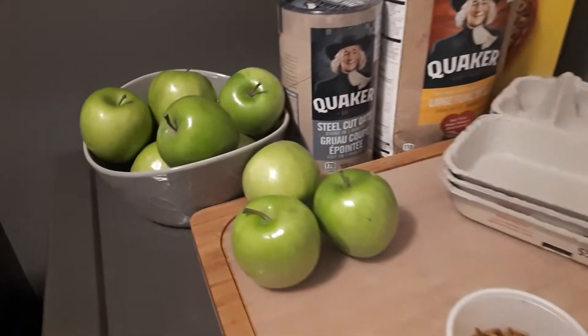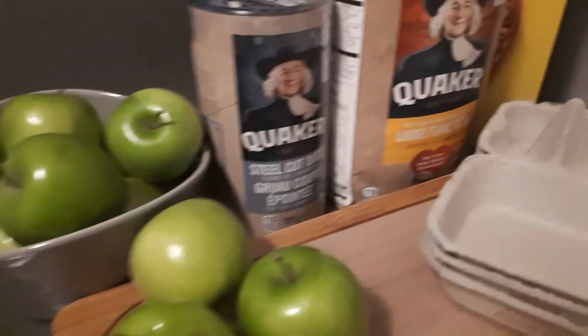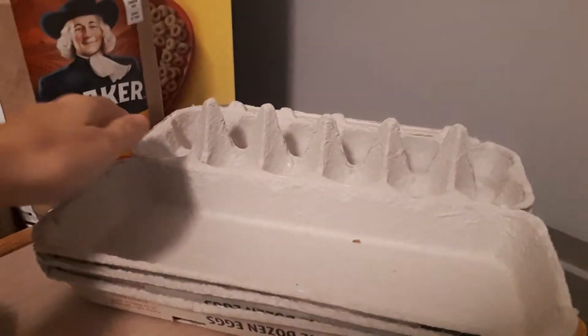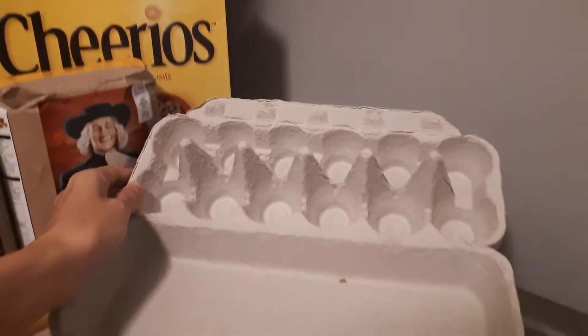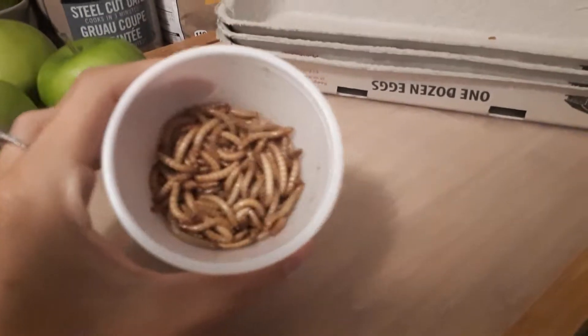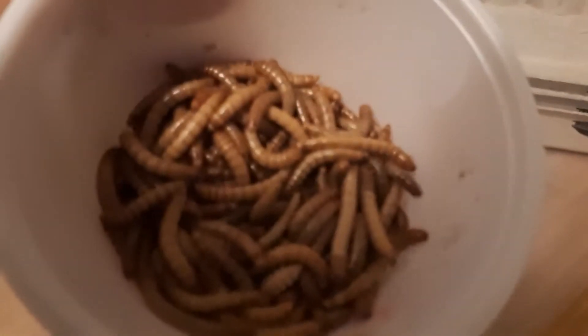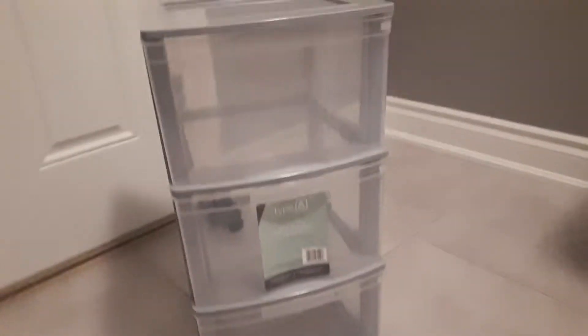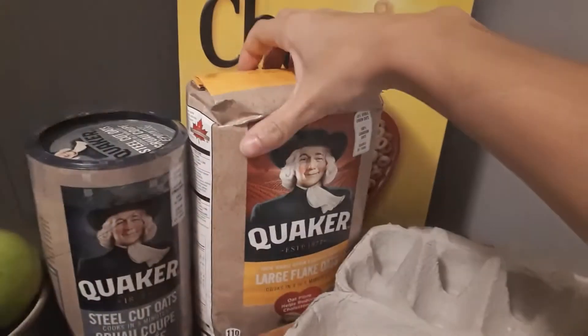Hey guys, it's Mary here with another video. This time we are not doing anything fish related. Instead, I am going to show you how to set up a small scale mealworm farm. This one will be supporting myself and my rats and a few of my family members and their critters. I went to the local pet store and picked up a hundred mealworms — they're going to be really nice tasty treats.